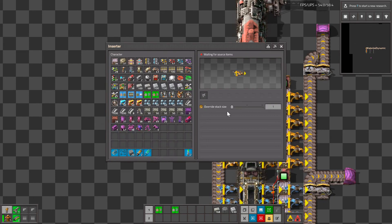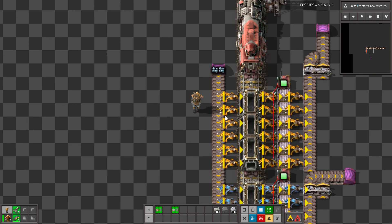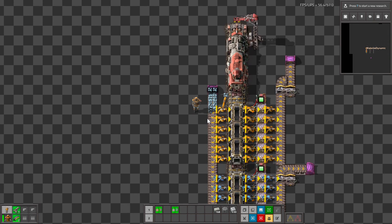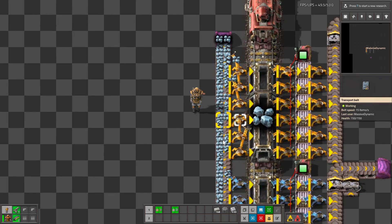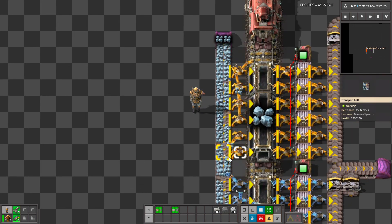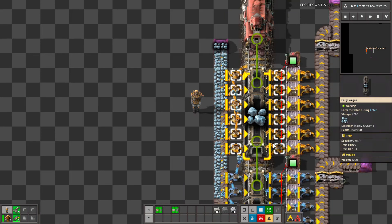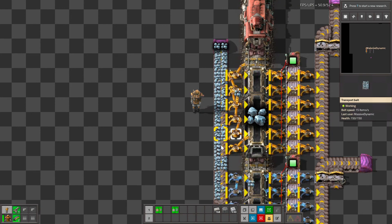First of all, we have yellow inserters and I've set the stack size to one, so this is very early game. If you want to load a train with yellow inserters and even if you have a full belt and try to load with a stack size of one, you'll see that is going to be painfully slow. I see a lot of new players run just one belt, or sometimes they'll even split off that belt and try to load two, three, or four wagons with a single belt worth of material.